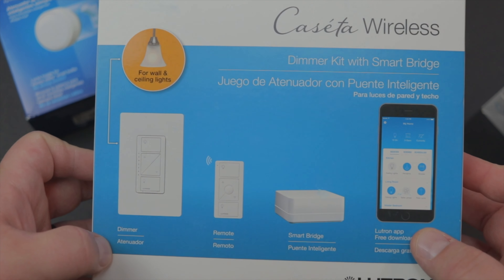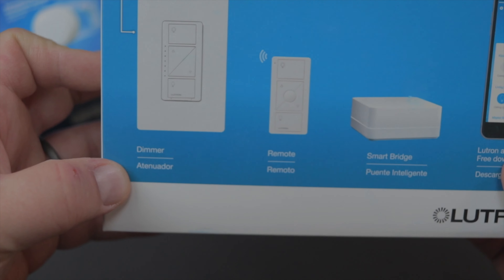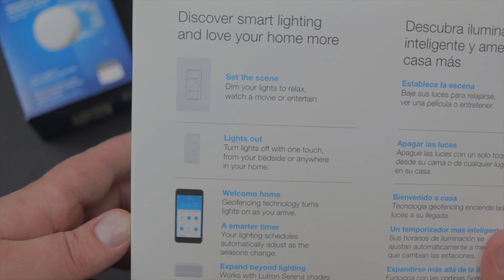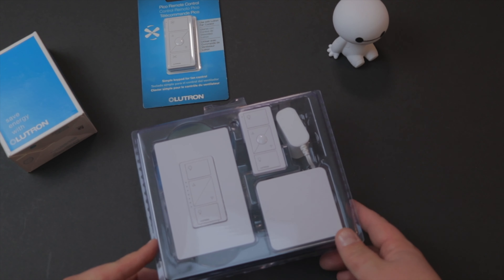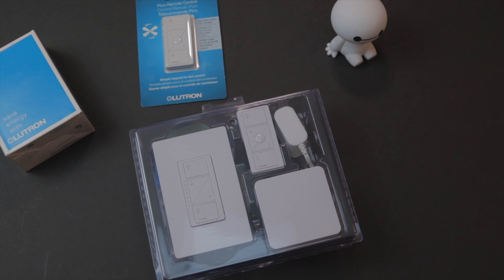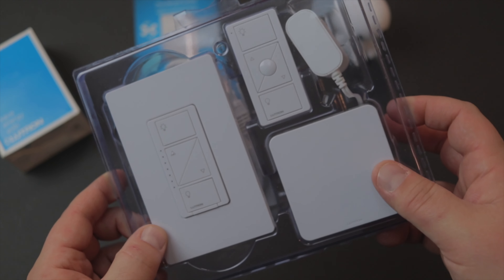The next thing that Lutron sent over was this whole wireless setup — the Caseta Wireless Dimmer Kit and Smart Bridge. It has a very similar smart bridge to the Philips Hue. The idea is I have a dimmer switch, a remote to turn lights on and off, and the bridge in case I want to set up more Lutron products. In this particular home, the light switch to turn the basement lights off is only at the bottom of the stairs — there's no switch at the top, which is a little weird.